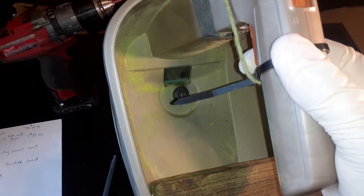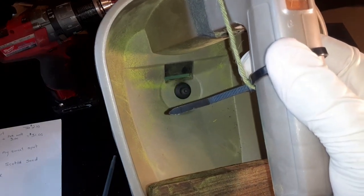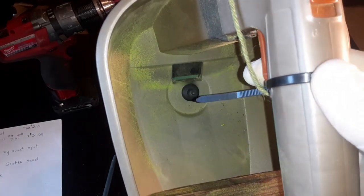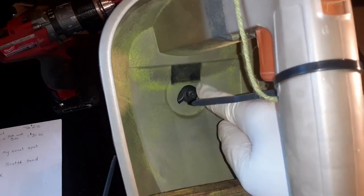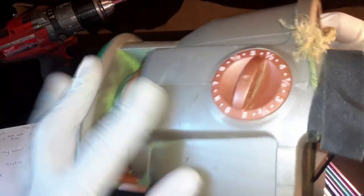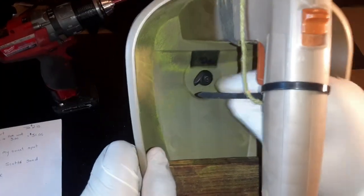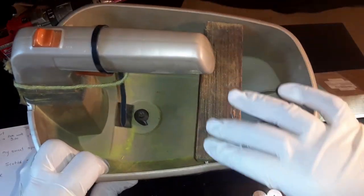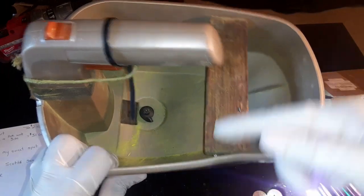When you press the trigger, that thing spins and that little door opens up down here. It'll open up more and more as you turn this dial. And I have this piece of wood right here because I run the strap over my lawnmower — it keeps it from buckling in and squeezing together.